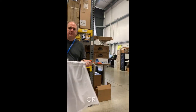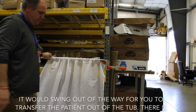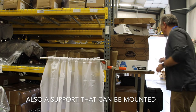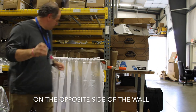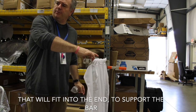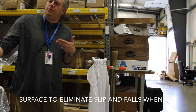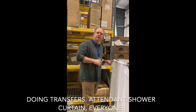You can either lift this off, or it would swing out of the way for you to transfer the patient out of the tub. There's also a support that can be mounted on the opposite side of the wall to support the bar. The goal is really to keep the attendants dry, but also to keep the bathroom surface dry to eliminate slip and falls when doing transfers. Attendant shower curtain.